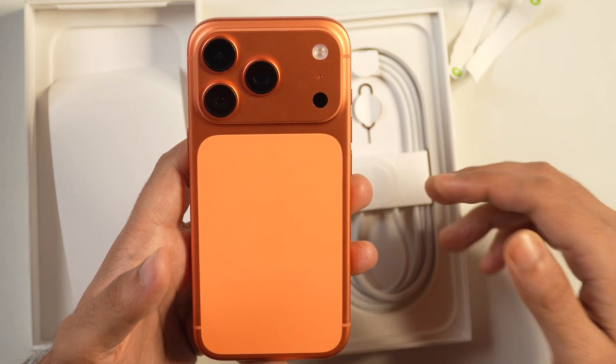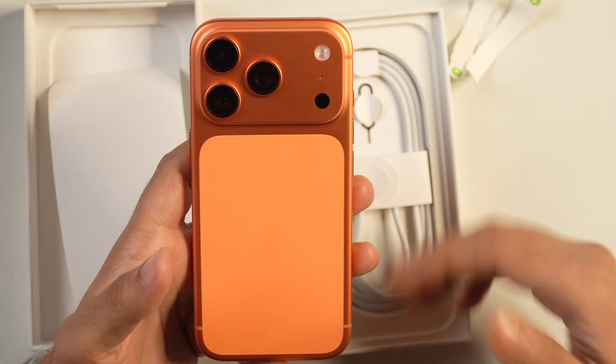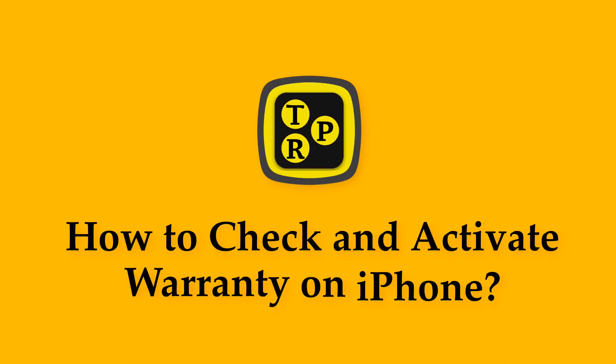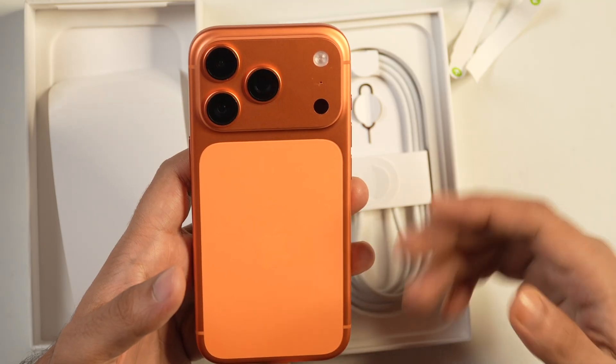If you have got a new iPhone and unboxed it, one of the first things you should do is check warranty coverage and activate the warranty on your iPhone. Hey guys, I'm Rahul from TechReviewPro and in this video you will learn how to check warranty and activate warranty on your iPhone 17, iPhone 17 Air, and iPhone 17 Pro Series. Now without any further delay, let's get started.